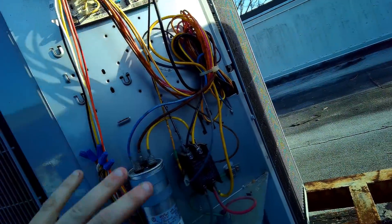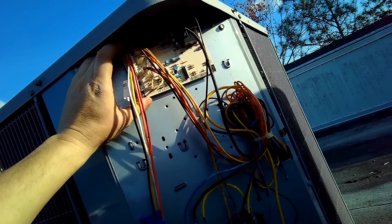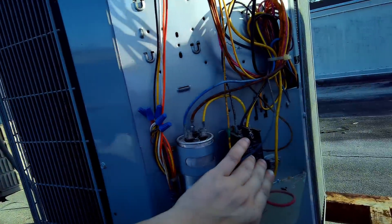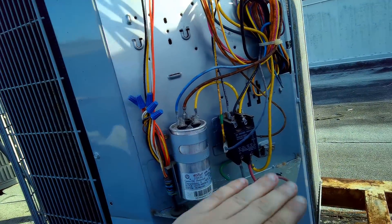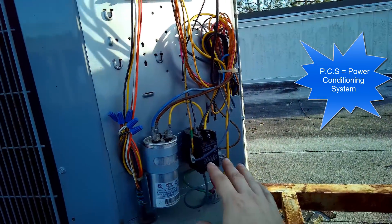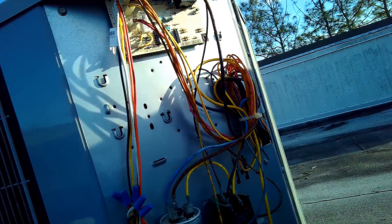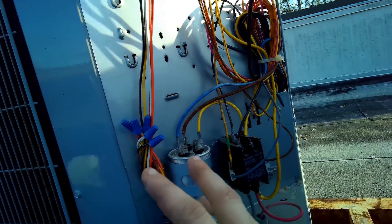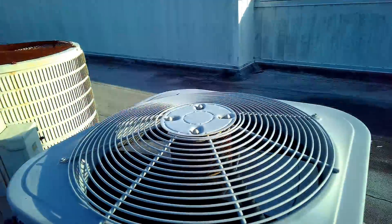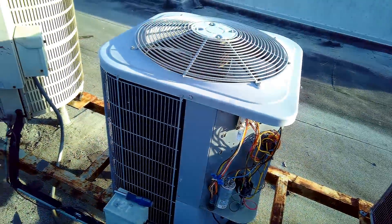So the three main components for do-it-yourselfers are: the main control modulation board, the battery backup system (BBS), and the PCS — the power conditioning system — which is a transformer that steps up the voltage to your control board so it can then run the other major components of the air conditioning, which are the fan and the compressor down inside the fan shroud.